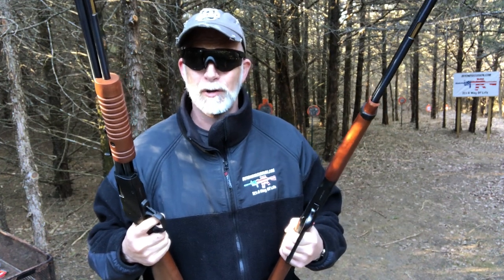I'm Drew Case. Welcome to Beyond Seclusion, where I only give you my honest opinion — it is what it is.